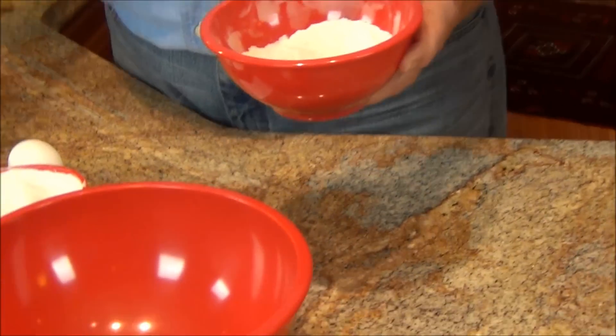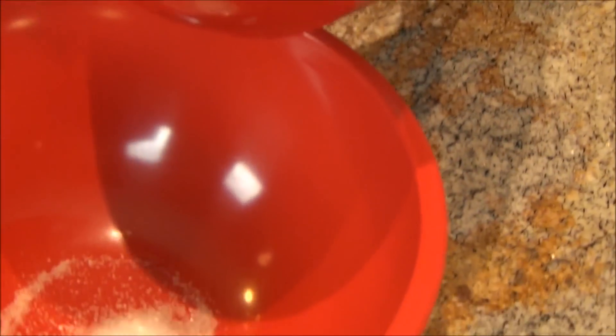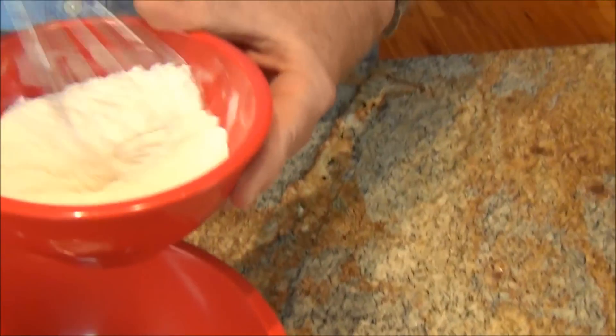We will start with a half a cup of all-purpose flour and two and a half teaspoons of baking powder. Just make sure it's mixed nicely together.